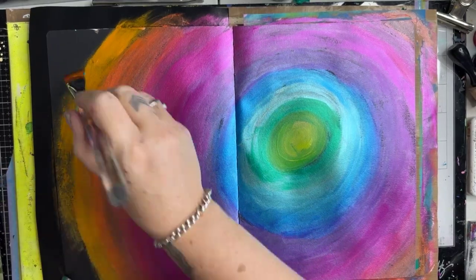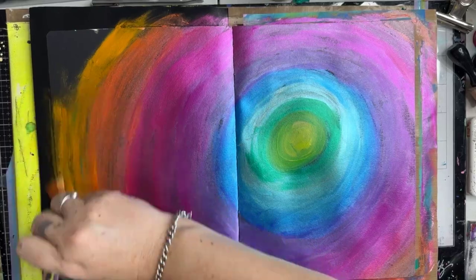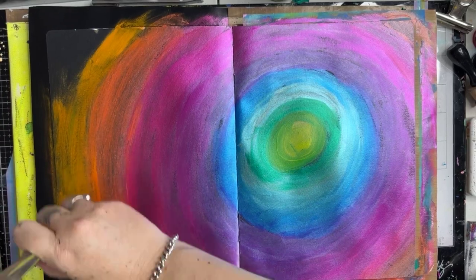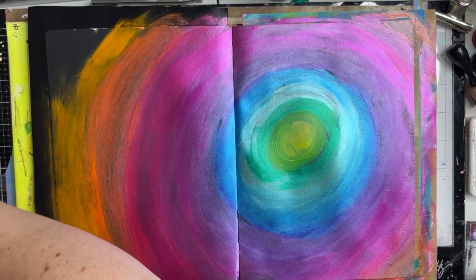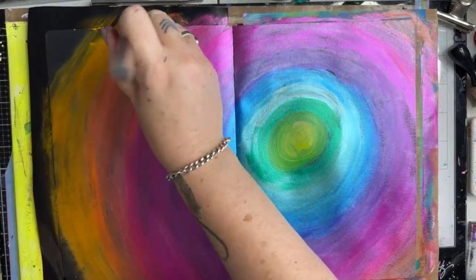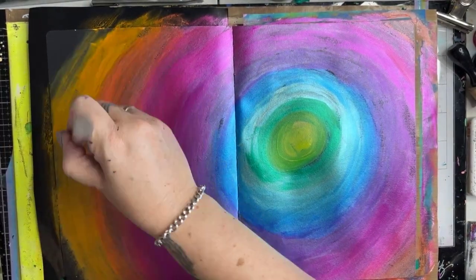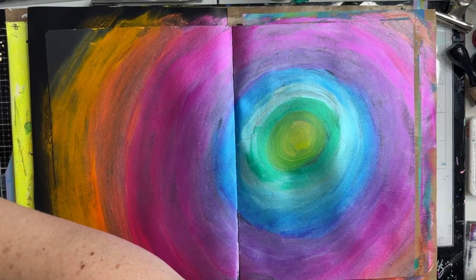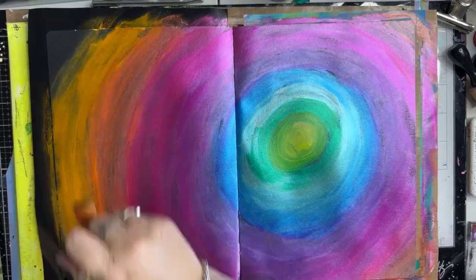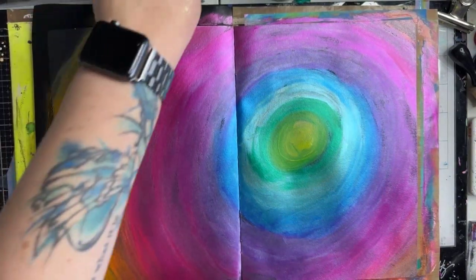The white linen is one of the newer colours, and there's also a vanilla custard. Those colours are absolutely stunning if you want a little shimmer on your project. They are really, really nice. Louise tells me the white linen has sold out, but we will be getting some in.